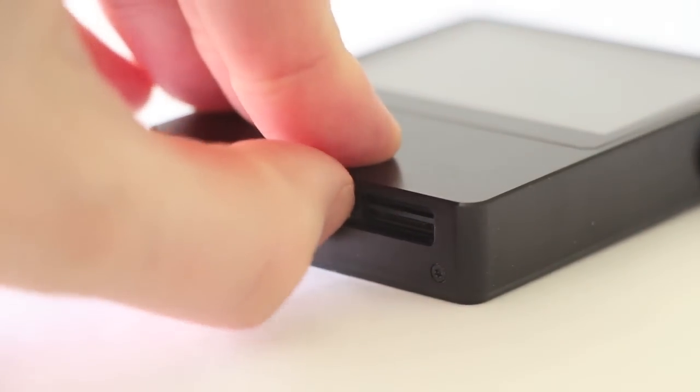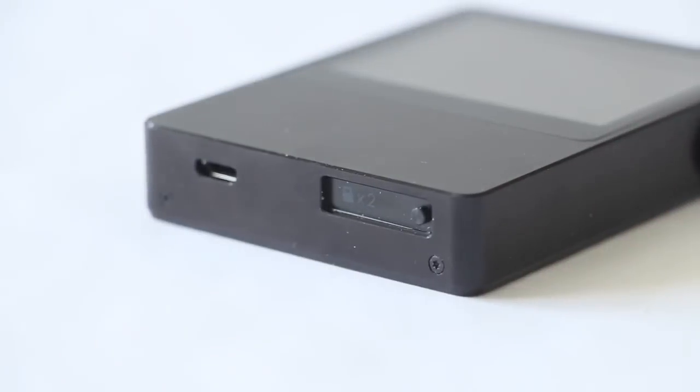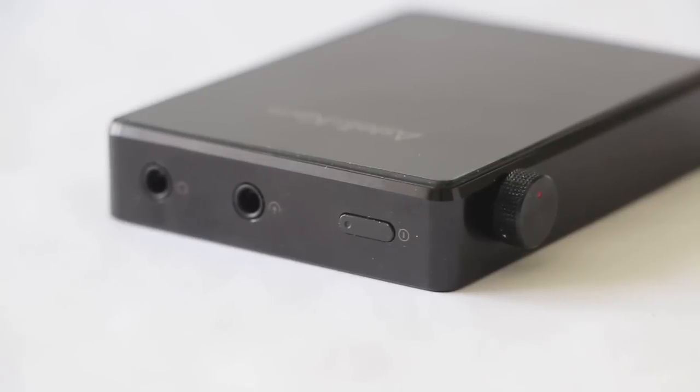The fidelity is phenomenal — you have a player straight to a DAC, and the chipset in this particular unit is a Wolfson brand, into a headphone amplifier. So you're getting a nice package for the retail price of $699. It is more than Apple, but you're actually getting a real piece of high-fidelity equipment here.